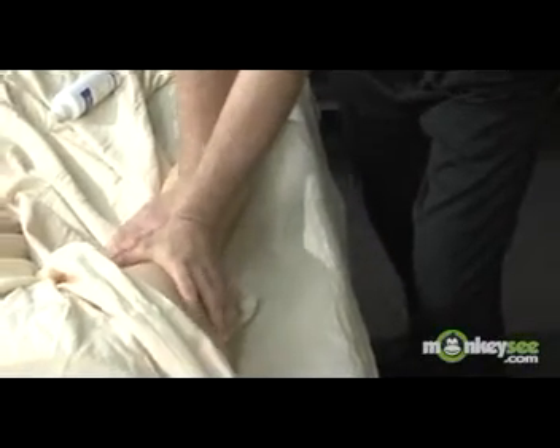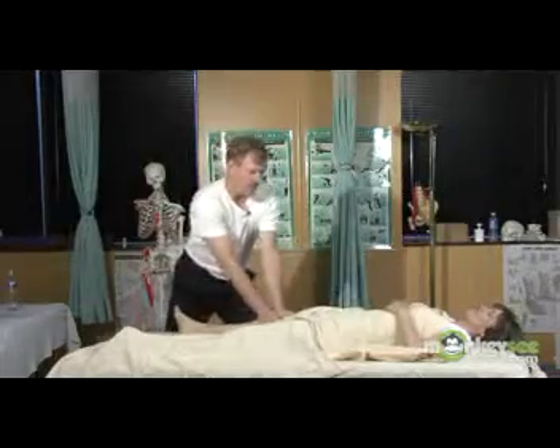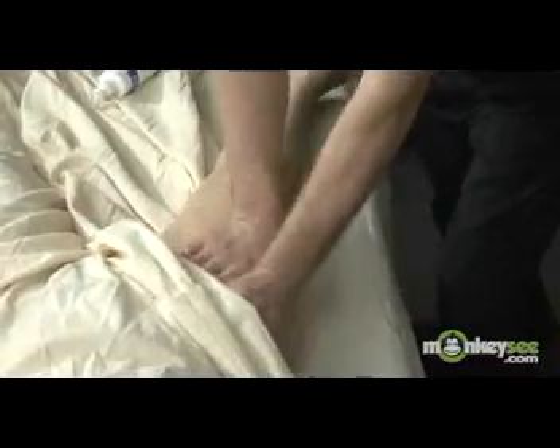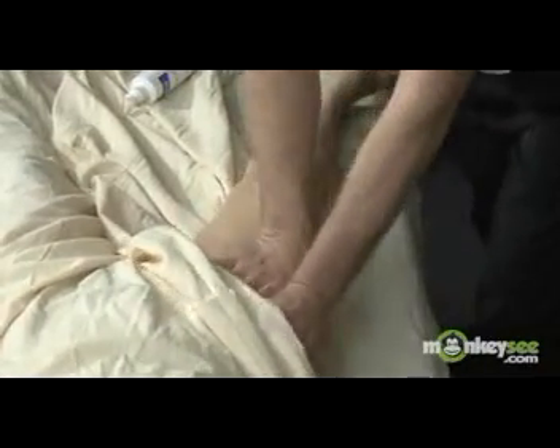It is best to always go back to your basic effleurage stroke in between all of the other techniques that will be demonstrated today. Effleurage is your transition stroke.